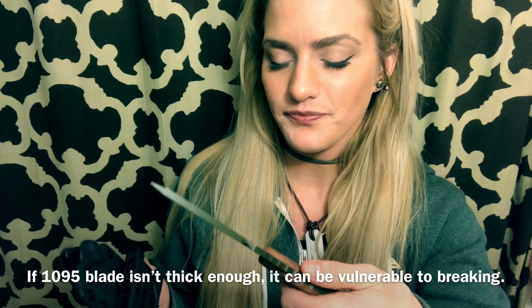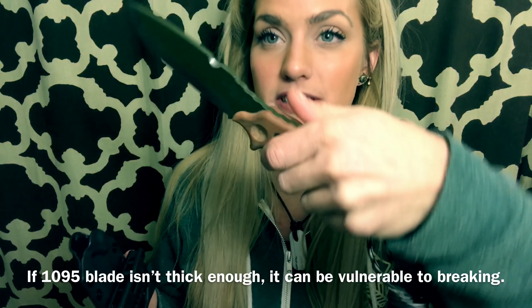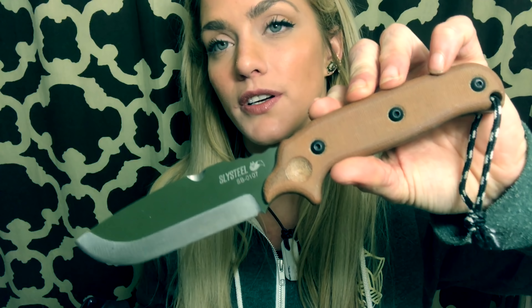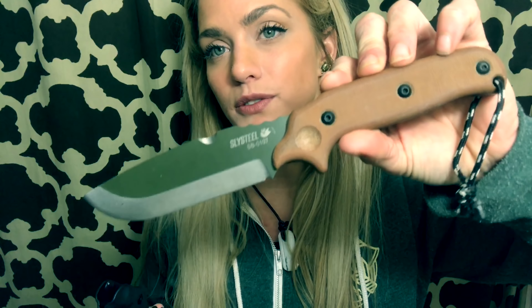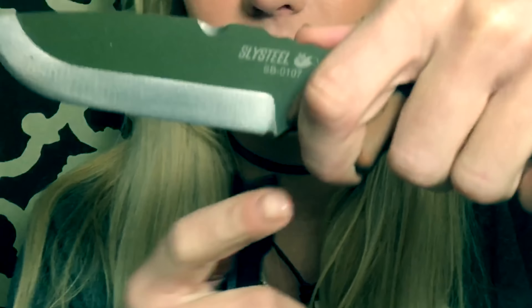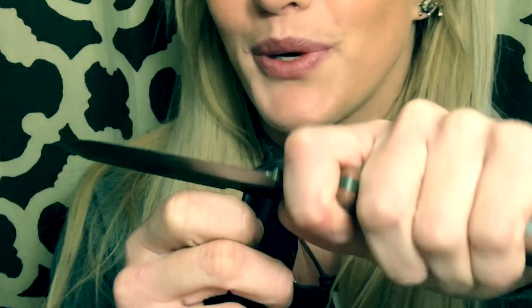I also really wanted to talk about the shape of the handle. This handle was made with bushcraft and outdoor work in mind — it's got an indent right here. So you can choose to hold it right here if you're going to be whacking, but you can also move your finger up. This is a great hold for fine detail work, carving wood, or making a trigger for a trap. This allows you to get up really close and personal.